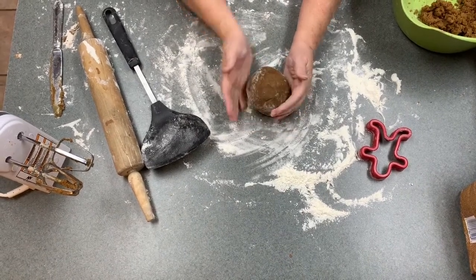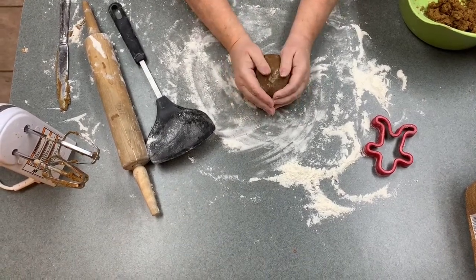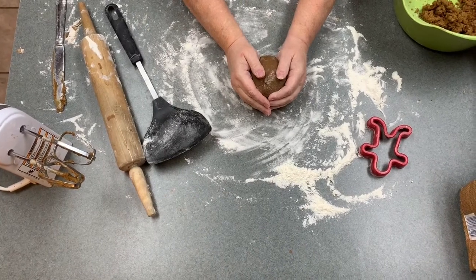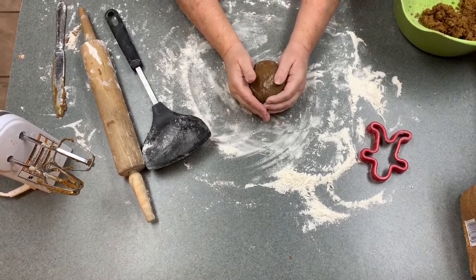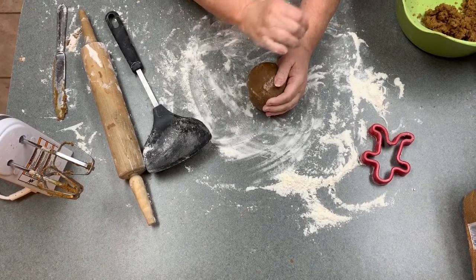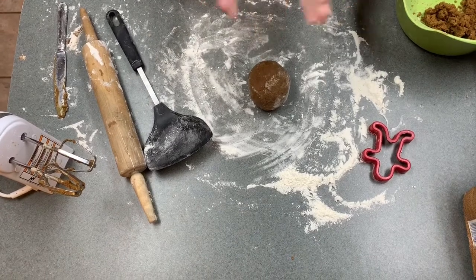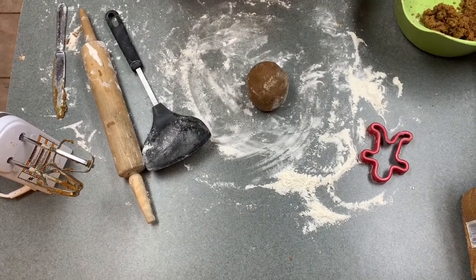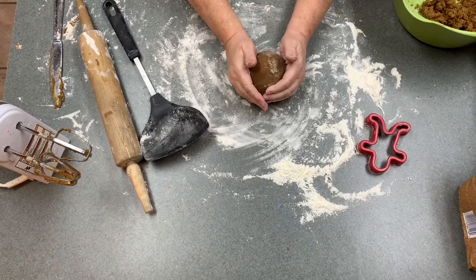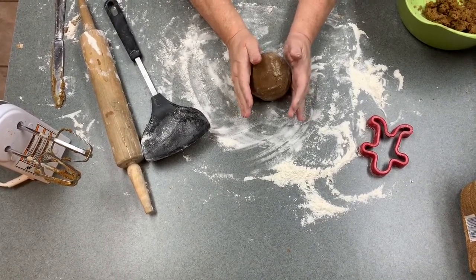The first step I want to tell you about — I've already got my dough made — is to make sure that your dough is pliable like clay. A wet dough can be a problem, because sometimes if you put too much moisture in, which can happen with gingerbread dough — too much molasses, too much water, whatever your recipe calls for — you want to make sure your dough is more of a dry dough, not a wet dough.